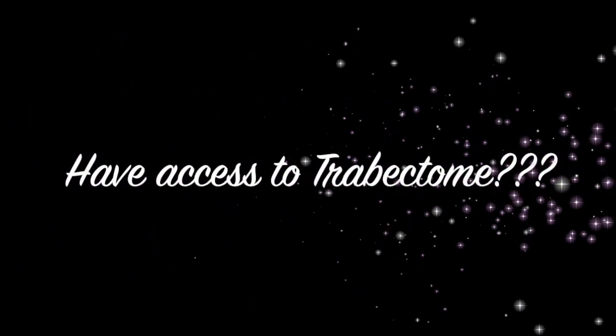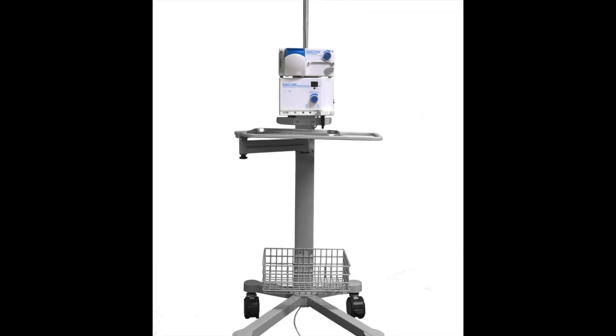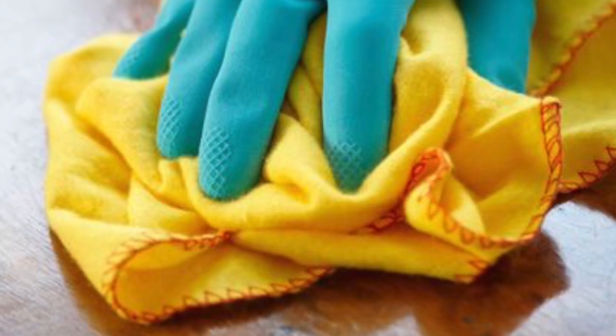Have any of you watching have access to Trabectome at your facility? If so, click one for yes and click two for no. If your answer was yes and you're not using the Trabectome, you should consider dusting it off.